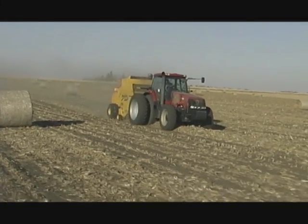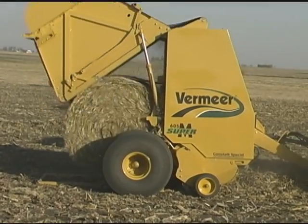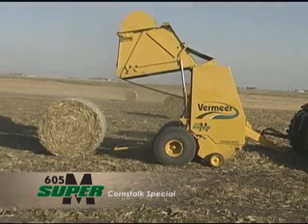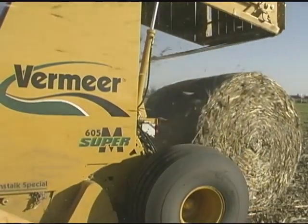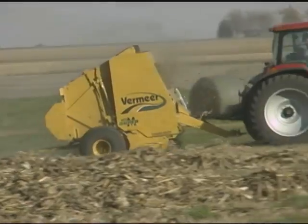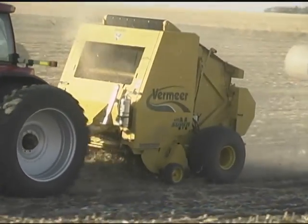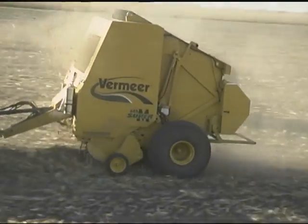When it comes to baling a tough, high volume material like cornstocks, this is the machine you want. The 605 Super M Cornstock Special from Vermeer. This is the one you've been hearing about. Built for custom operators and high volume producers, the 605 Super M Cornstock Special baler is the baler you need for bale capacity and operating speed efficiencies.